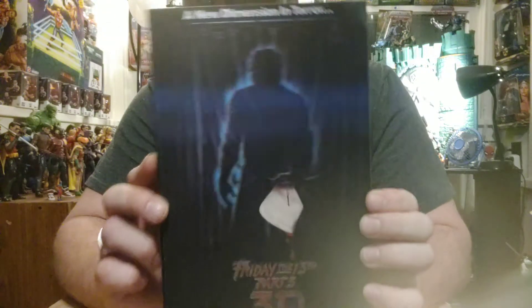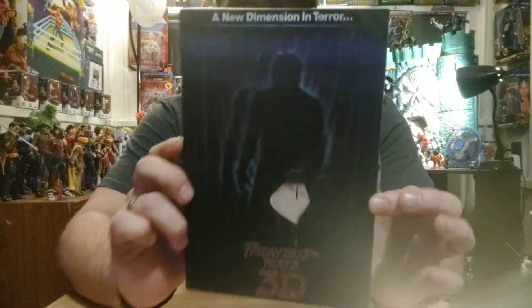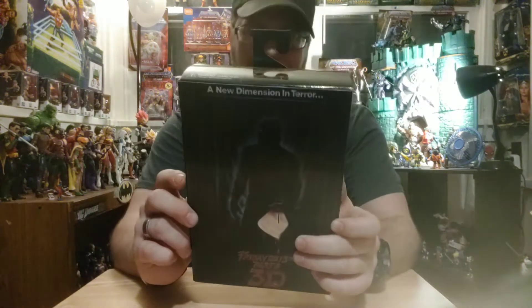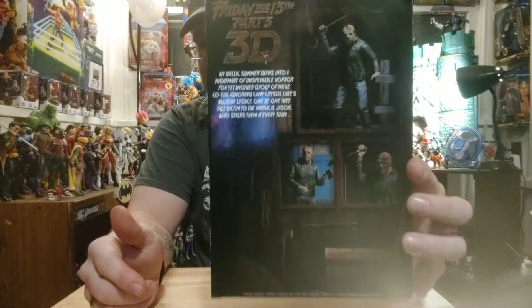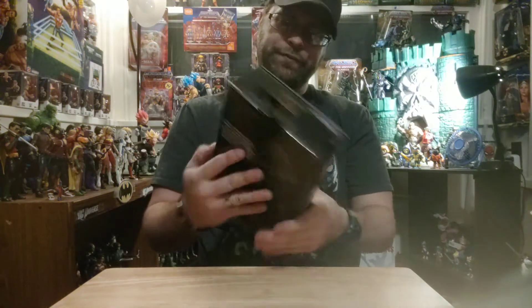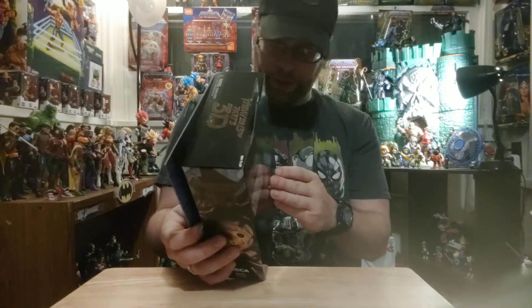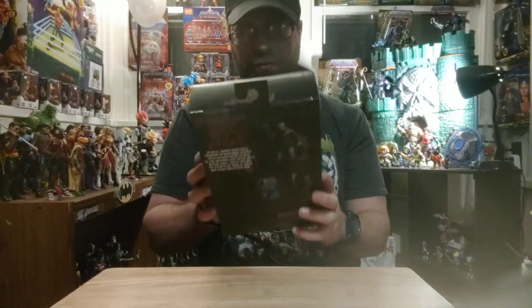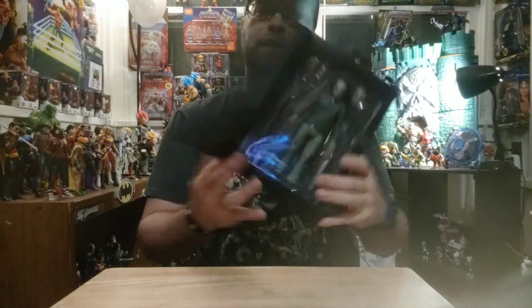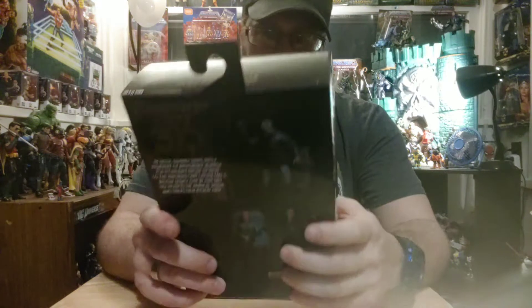First of all, we got this really cool three-dimensional artwork on the front, which may or may not come through in the video — you can see it moving, so that's kind of cool. There's the back of the package with a little read-up if you want to pause it. Good artwork on the side, which is actually not artwork — it's actual photography. Here's what the figure looks like inside. Pretty cool.